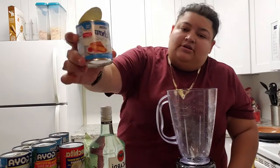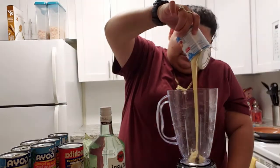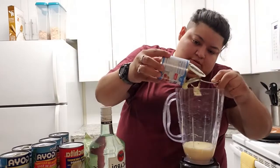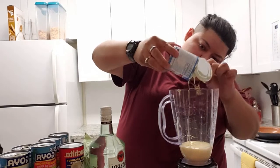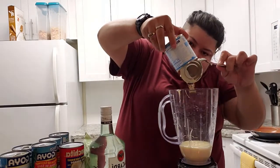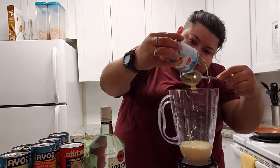The recipe calls for half a cup of rum. The first ingredient going in is the sweetened condensed milk, one can. I want to put everything so that the recipe doesn't taste too far away from the original.